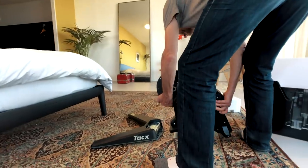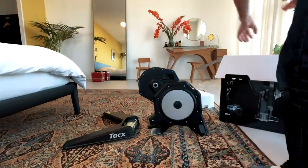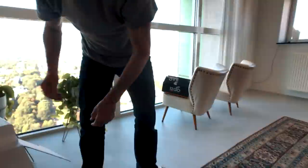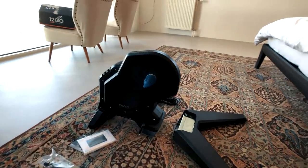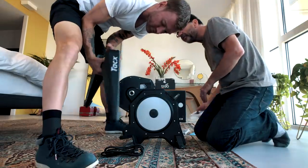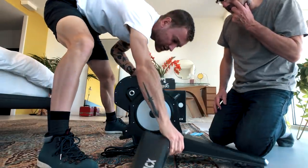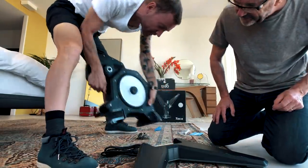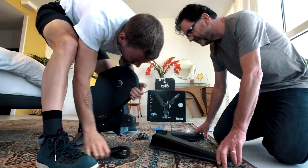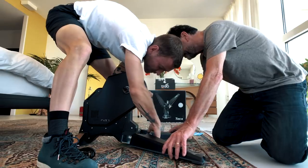The weight is good for stability. It looks very similar to the Neo. Do you think we need a manual? You probably know how to do it. It's a bit different from mine, but this looks like it should go in there.